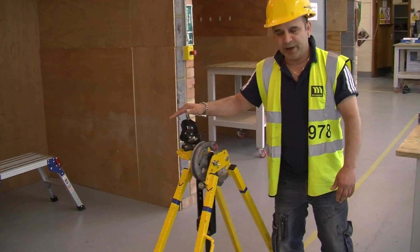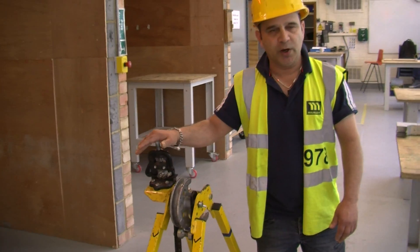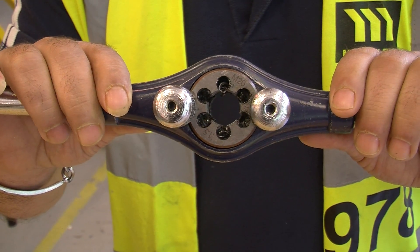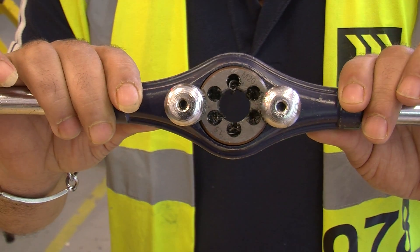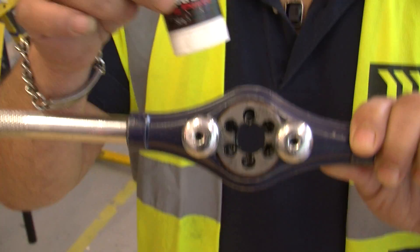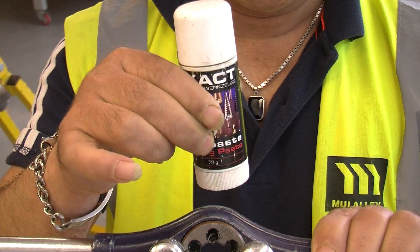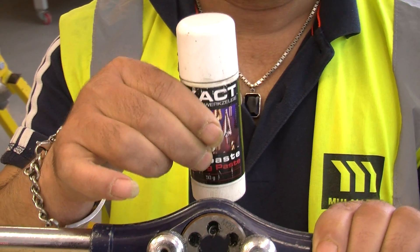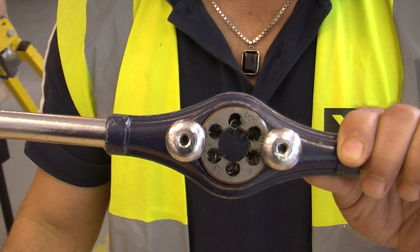That's your bending machine — we will use that to bend conduit as we require. Now this is a 20mm stocking die; we use this to cut threads on steel conduit. Now while cutting the threads it's important that you use a little bit of cutting paste — it basically helps with cutting and also lubricating the threads so that we do not damage the die on the inside.